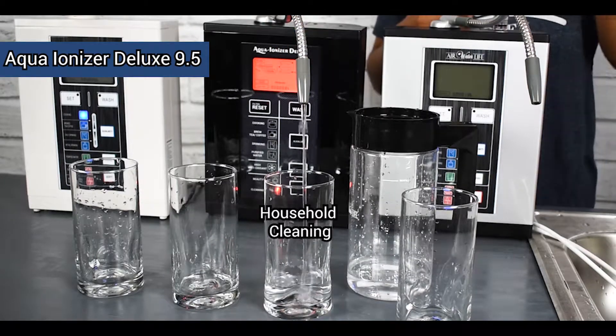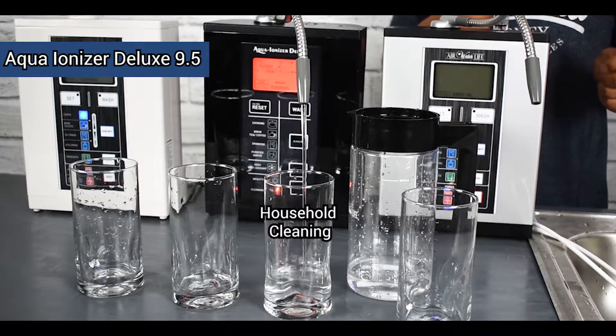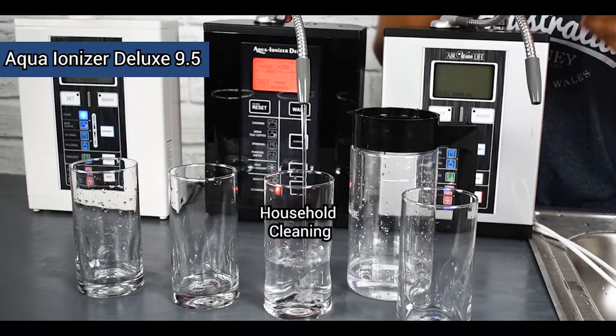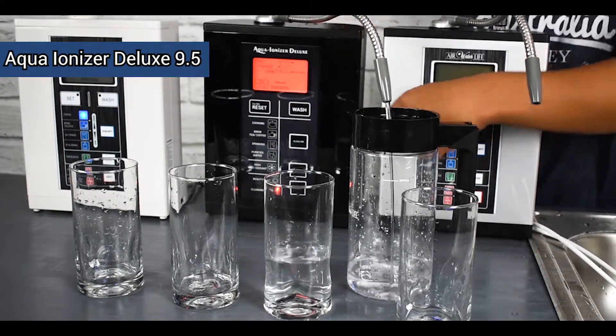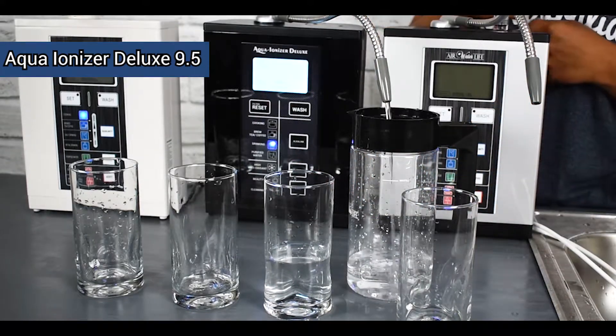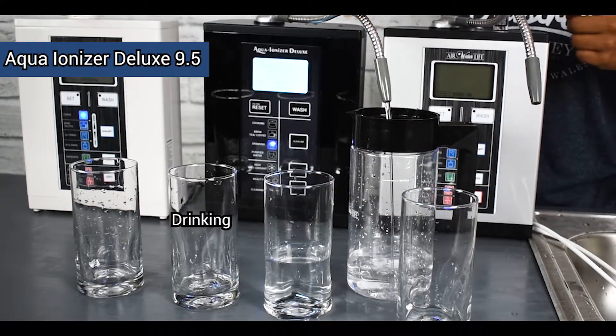We've got it on our most acidic setting right here — that's our household cleaning setting. You can actually get even more acidic water if you put the machine on the cooking setting and get it from that residual spout, but for this demo we're just going to show that particular setting.